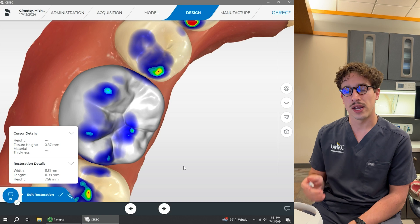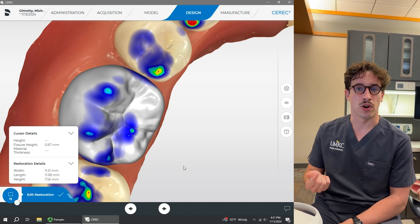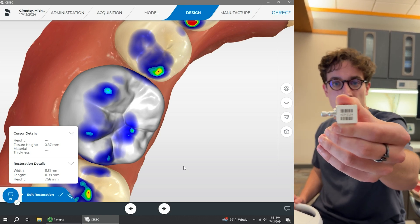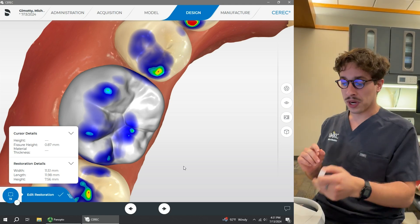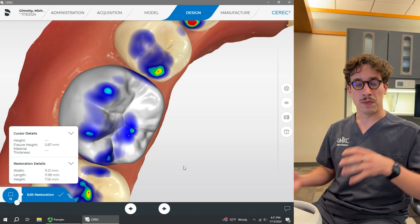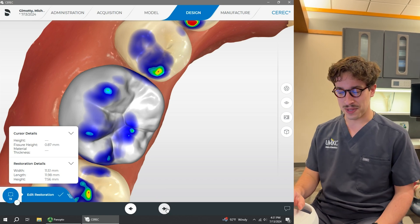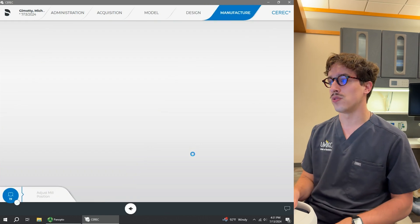Now that our design has been finished and we've shown it to our faculty and they've approved it, we're ready to move on to the milling process. We're going to get our block — all those zirconia blocks have a barcode on them along with numbers. We're going to have to enter that into our software so that it communicates with the milling unit to ensure it's milled correctly. We'll move on from the design tool by hitting next, which will bring up the manufacturing page.